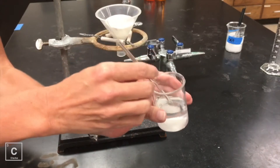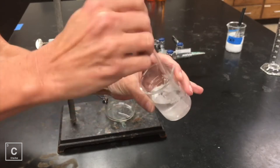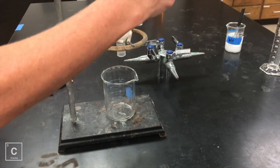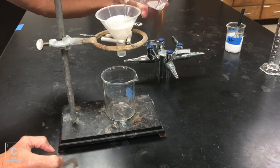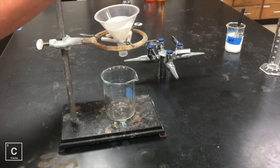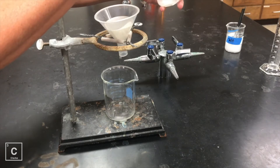I have my mixture again. I'm going to give it another stir, and then I'm going to pour it in my filter. Now I'm going to be very careful that I do not let my water level get above my filter paper, because if I do, it's going to slip past and go down into the beaker at the bottom.